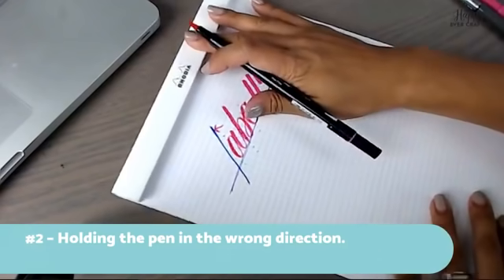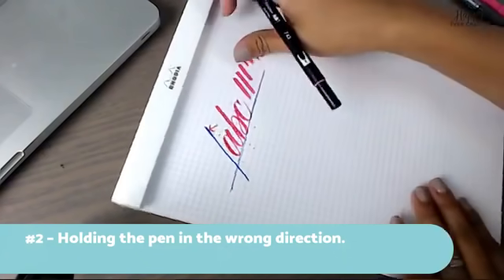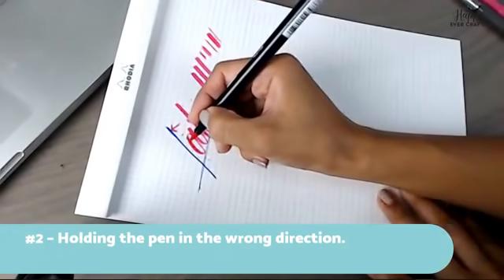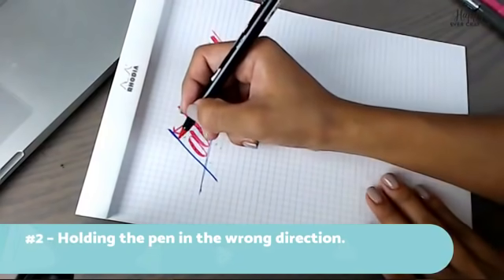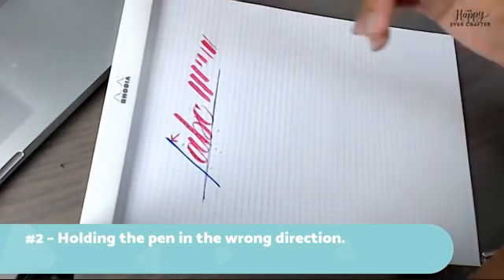An extra tip: if you're having trouble finding that perpendicular angle, instead of twisting your hand, rotate your page. Keep your hand comfortable and rotate your page until you find that direction.